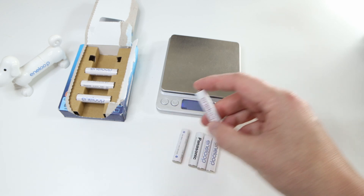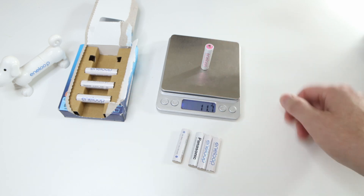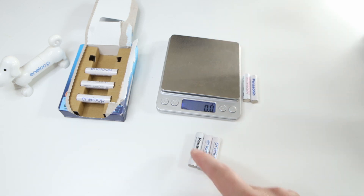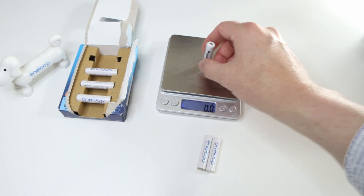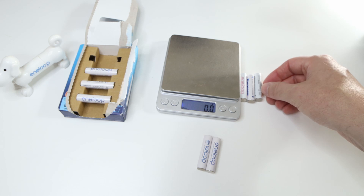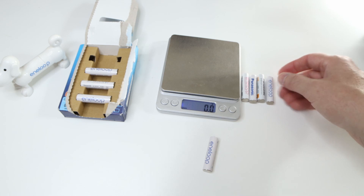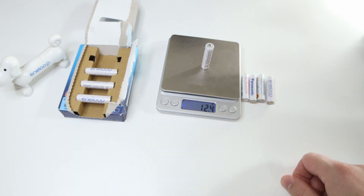Let's take a look how heavy they are. Third generation: 11.7, 11.7, 11.6. Fourth generation: 11.6 — this one is new, these are used. Unused ones: 11.8, 11.8, 11.9, 11.8, 11.9. Fourth generation bought in Europe: 11.9. And the new fifth generation: 12.4, 12.4, 12.4.